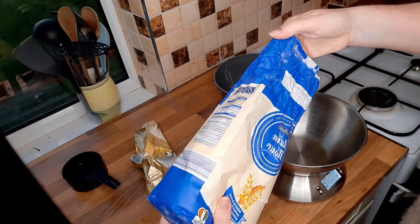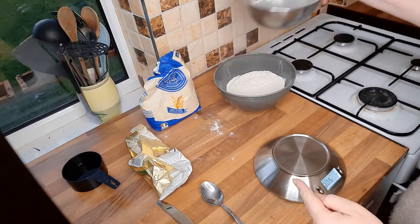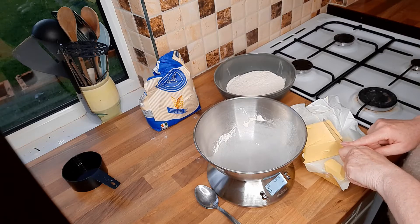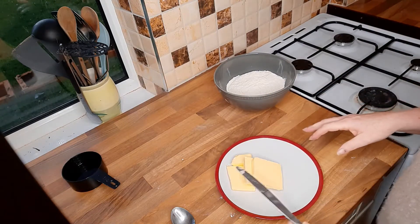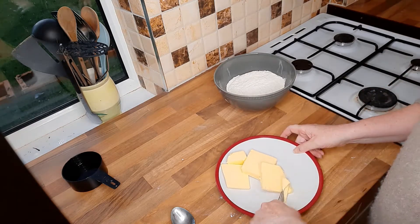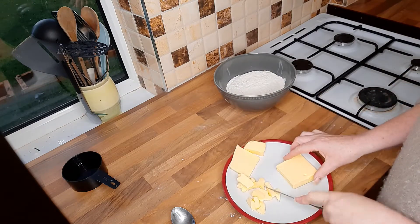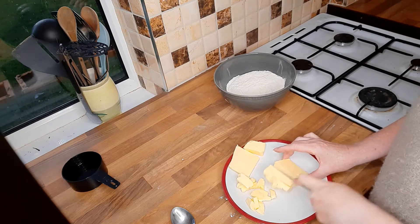250 grams of plain flour — put that into your bowl. You don't need to sieve it. The standard rule is half fat to flour, so 125 grams of butter. You want to chop the butter up into smaller pieces ready to go into the flour. You can do this inside the flour if you wanted to, because you've got to rub these bits of butter in amongst the flour, so it's just easier if you cut it up into smaller pieces.